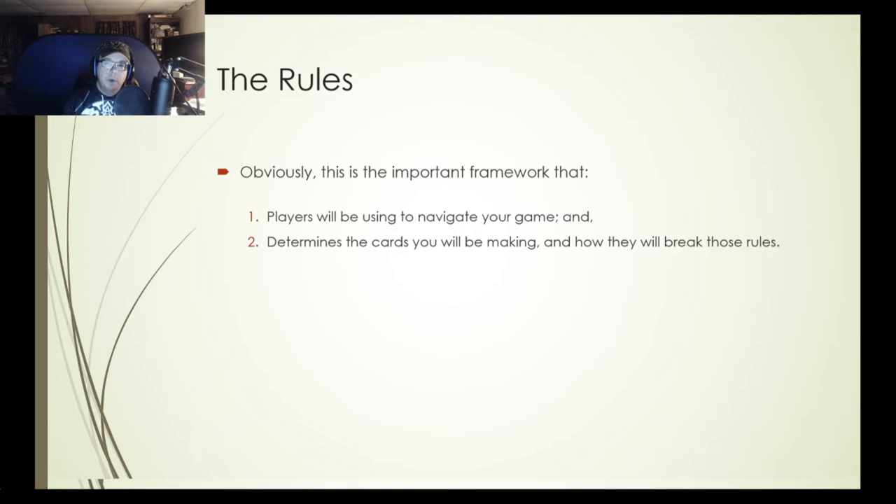One of the first things you want to do is start with the rules of the game. Yes, it's tempting to jump in and create cards with cool characters and effects, but without the rules you don't know how the cards will actually work. The rules are the most important framework your players will use to navigate your game — and they also determine the cards you'll be making and how those cards break the rules. Most cards in a trading card game break their rules on a regular basis — when a card contradicts the rules, the card takes precedence.